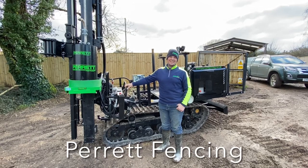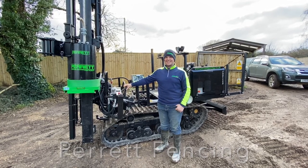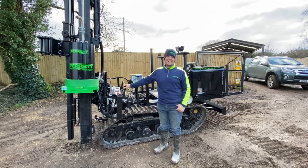Fencing fans, it's Tim from Parrot Fencing. We are fencing contractors down in the southwest of England, so we cover Dorset, a bit of Somerset and Wiltshire.